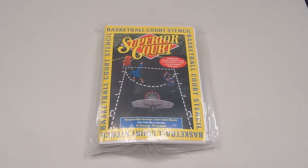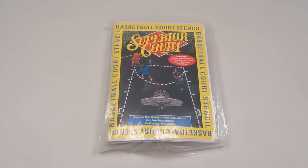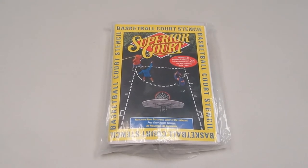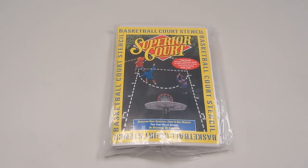Today we have the FT20 Superior Basketball Court Stencil. This is an item you can buy if you want to paint the lane, free throw line, and three point line on your basketball court.